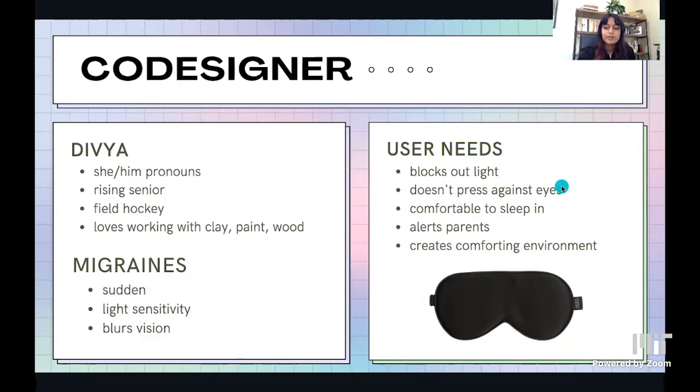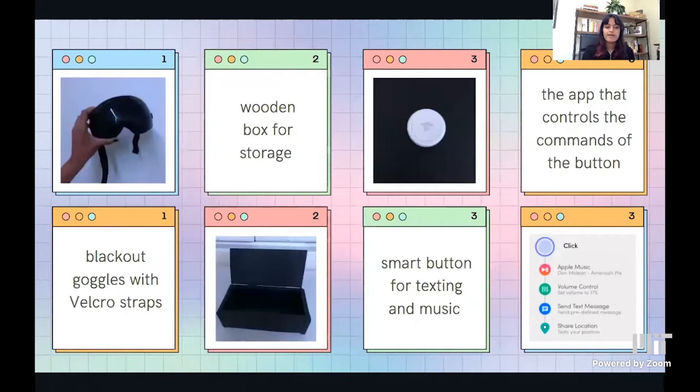Based on these user needs, I came up with using ski goggles because ski goggles already have foam built in, so they wouldn't press against her eyes. I modified them so that they would have Velcro attached, so they could just be easily adjusted. I blocked out the inside so that you can't see anything through them and they provide total blackout when she puts them on.